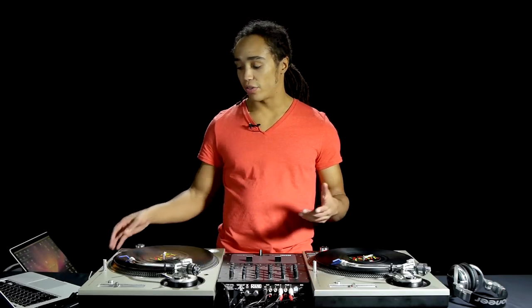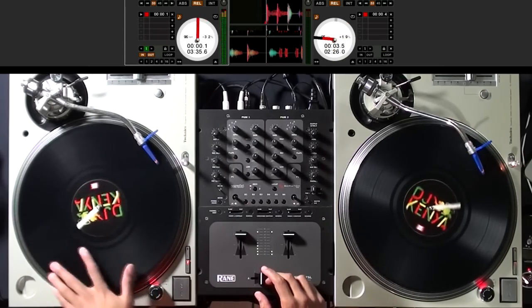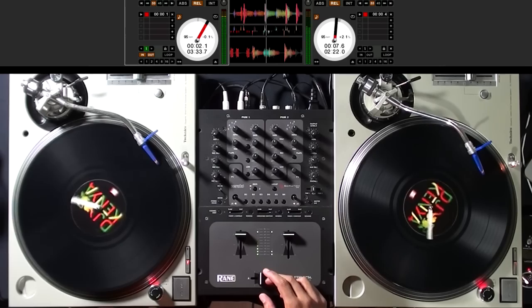When I'm going to use a baby scratch to go into the mix, all I do is make sure one track is playing, cue up my other track, figure out when I want to mix it, and let the beat go on time.